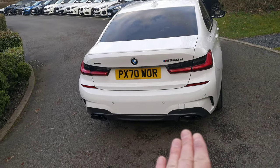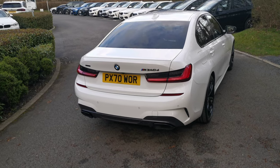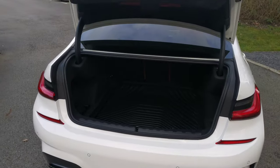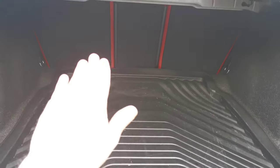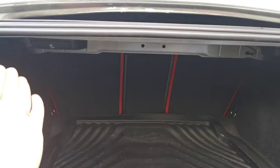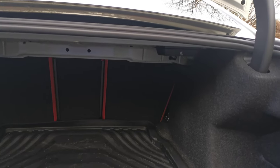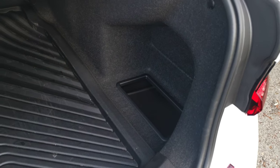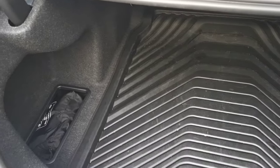Finishing off, we've got the black exhaust tips as well — that's the Shadowline Plus pack. Moving to the boot, the car pops up with just the key. There's a lovely deep boot on the 3 Series. We've got the very handy 40-20 split folding rear seat arrangement, with levers on the left and right to drop those seats down. There are also a couple of handy side compartments for the first aid kit and tool kit.